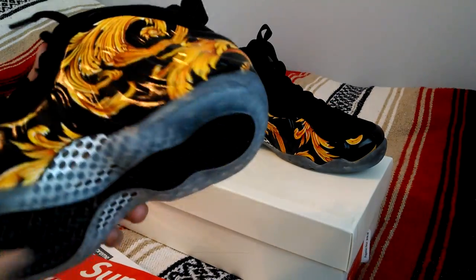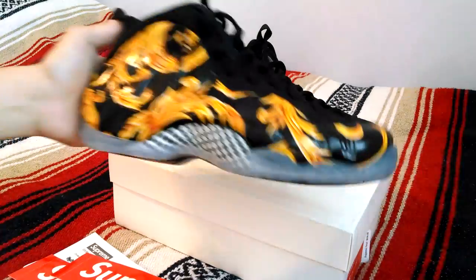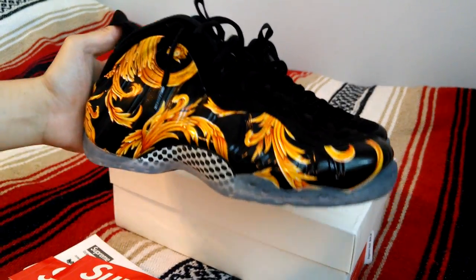I just want to start off by saying I'm not much of a sneakerhead. Don't know really anything about Nike basketball shoes. So if I say anything wrong or use the wrong terminology, just teach me something — let me know in the comments below.